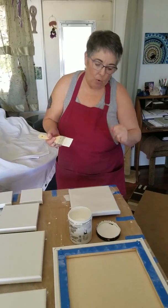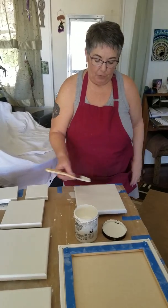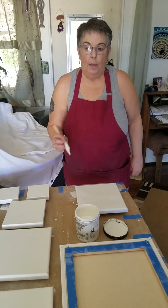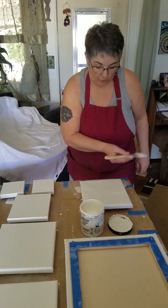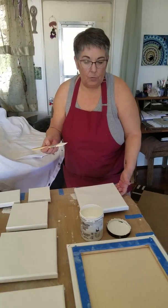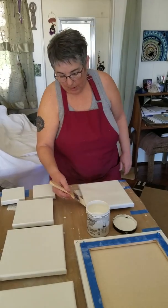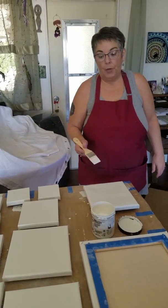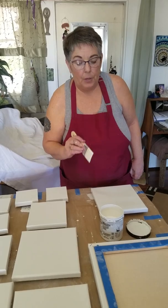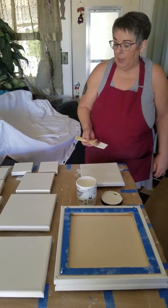Now you want to let this dry thoroughly — about an hour. Then your next coat, you'll want to go in the opposite direction. So if you went left to right on your first coat, you want to go top to bottom on your second coat. On your third coat, you would again do the opposite direction — left to right. Please be mindful of your drips, as the sanding process gets more difficult if you've got large blobs or drips on your canvas. Let it dry thoroughly with even strokes.